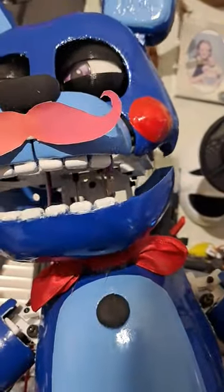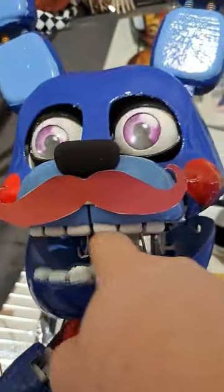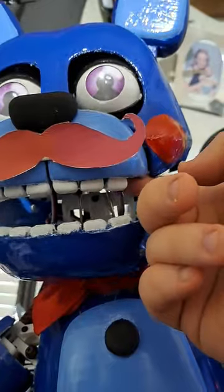Yeah, you can see how it's hitting it. You can see it bulging on his jaw joint right there, and his servo is all messed up. I probably gotta re-screw this down.